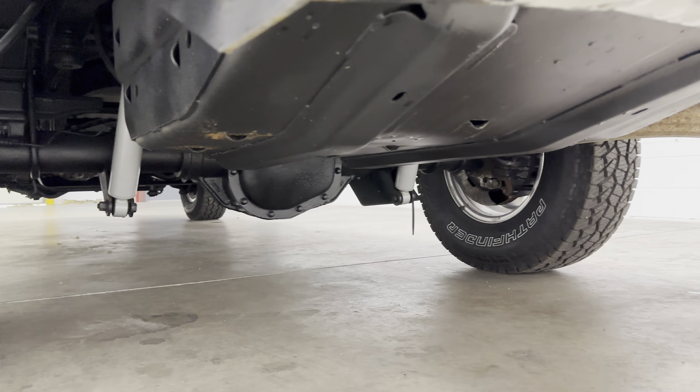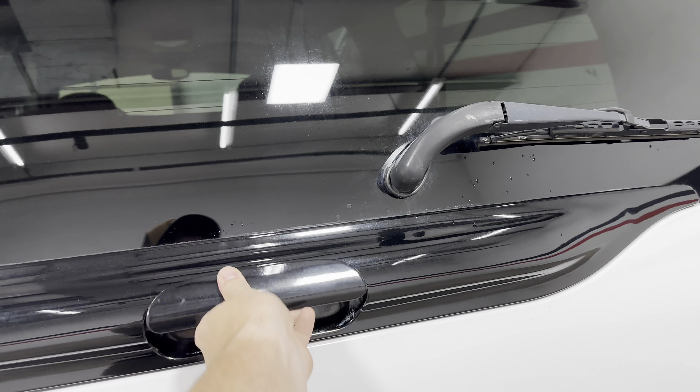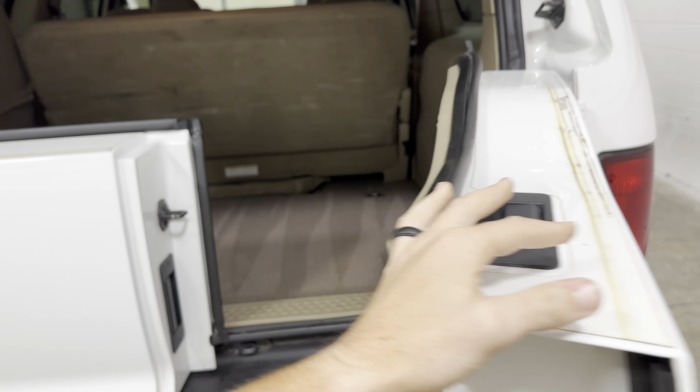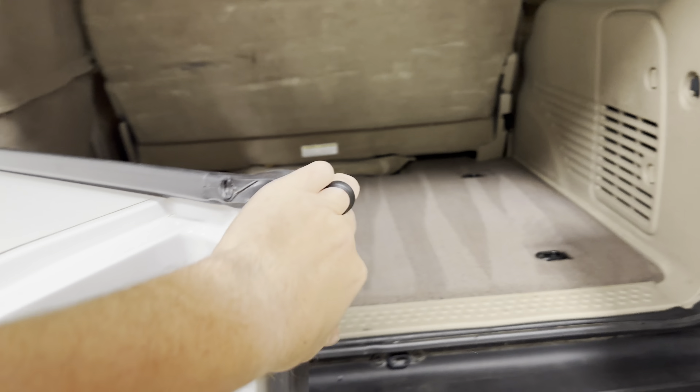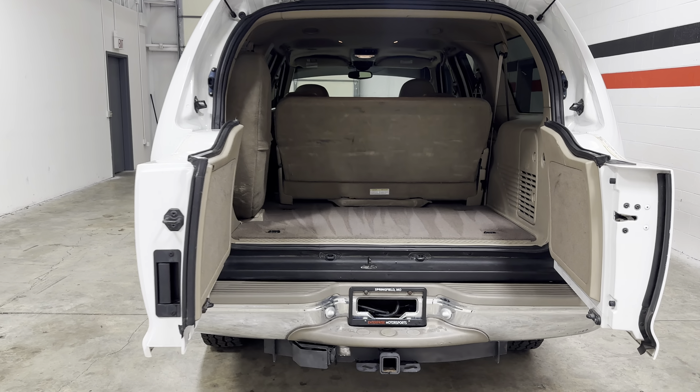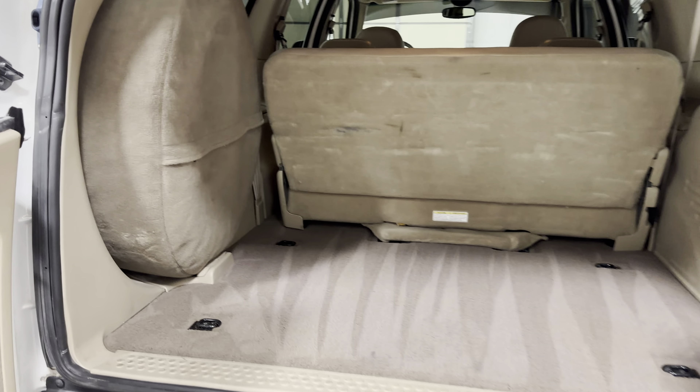Underneath it's in good shape, got a new set of shocks on it. What I love about the Excursions is it's got the overhead and then it's got the barn doors down low, so you are able to close those and leave the top open for hauling stuff. Got the spare tire.